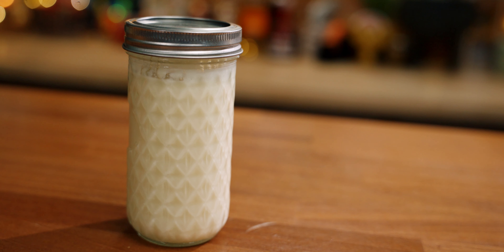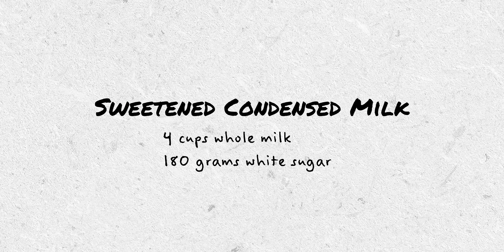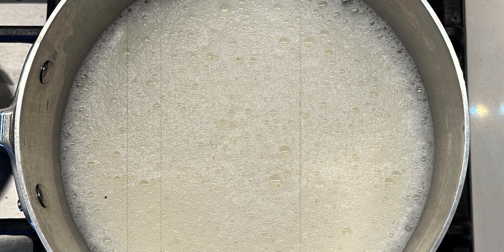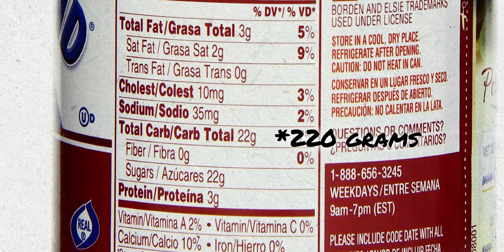Every blender is different, so I can't tell you exactly how long you should be blending yours. When the time came to make this drink, I didn't have any sweetened condensed milk on hand, so I made my own. The recipes I found online didn't seem very accurate, so instead I reverse engineered a can of sweetened condensed milk. The way I made it was four cups of whole milk and 180 grams of white sugar — that's about a cup — simmered on the stove for about 40 minutes, reducing it by about 60%. Those numbers are based on the label of a can of Eagle Brand sweetened condensed milk, which has 210 grams of sugar per can.